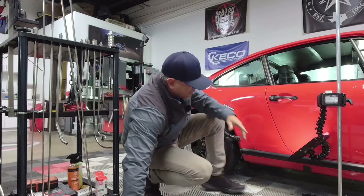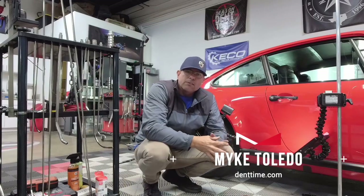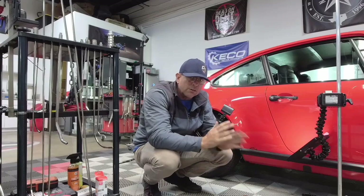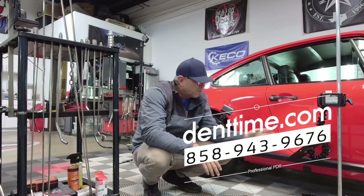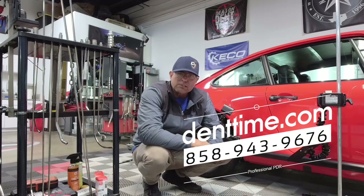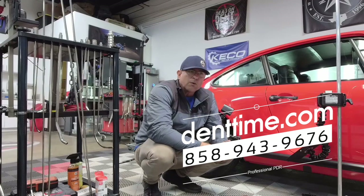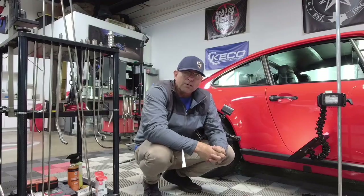My name is Mike Toledo. Let me know what you guys thought about this little process that we did on this '84 Porsche. We got a lot of little waves on the hood that we're fixing right now and a couple small more dings around the car that we still got to fix. But that's the process of what we do: heat, tools, reflection, being careful, lots of patience, and most of all, experience. You can contact us on our website Denttime.com or you can simply text us at 858-943-9676. Thanks for watching everybody — take care.